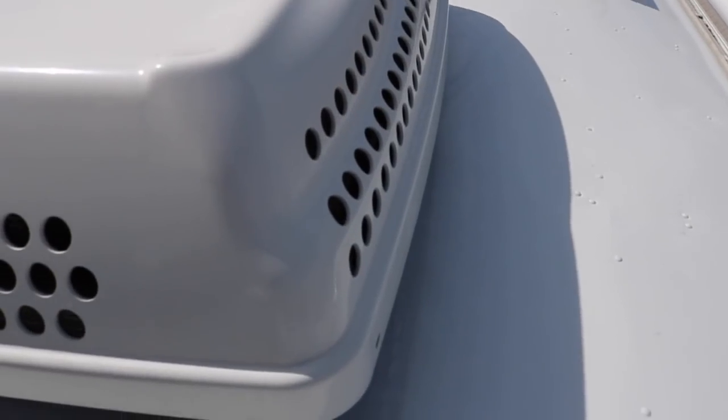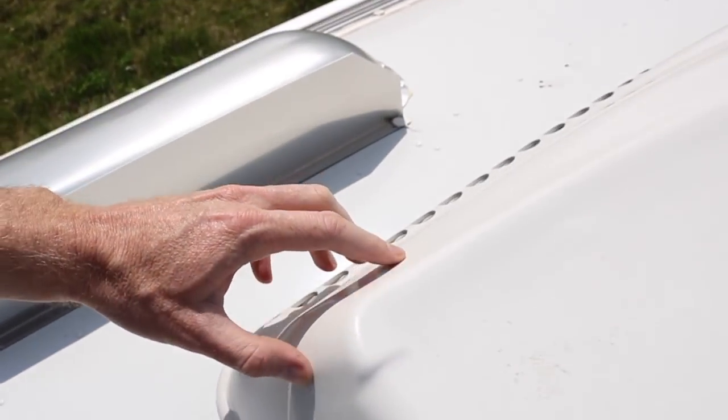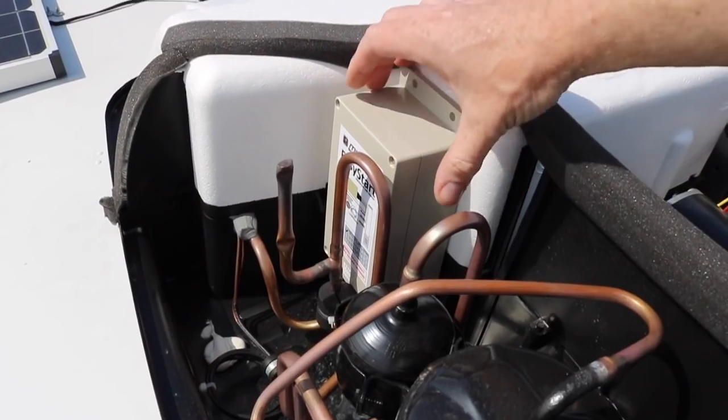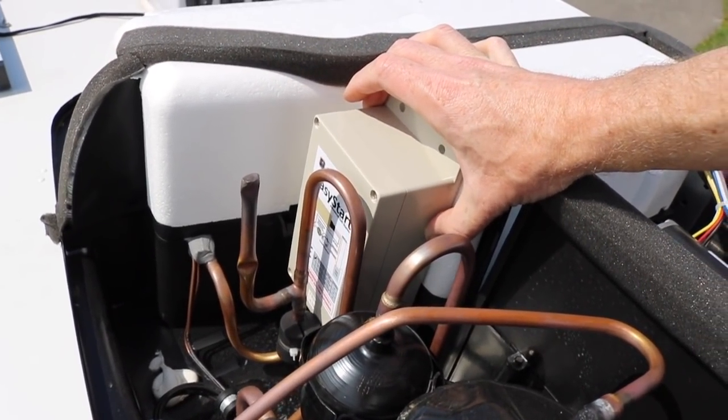Alright, so I'm up on the roof, and it has four screws to get this cover off. There's one here, one over here, and you have two up front, and the cover just lifts off. I'm going to go ahead and install the Easy Start here in this location.